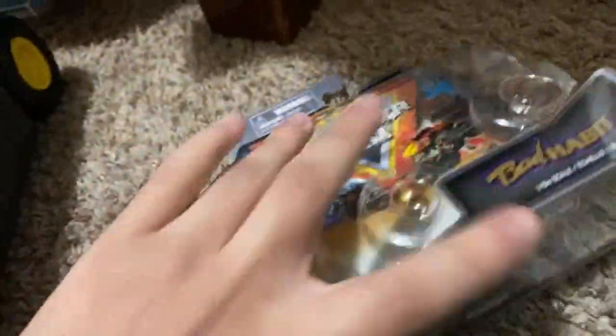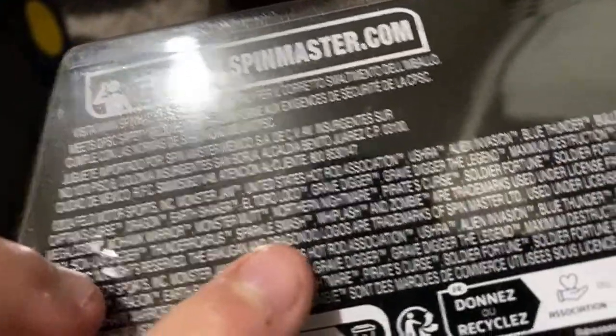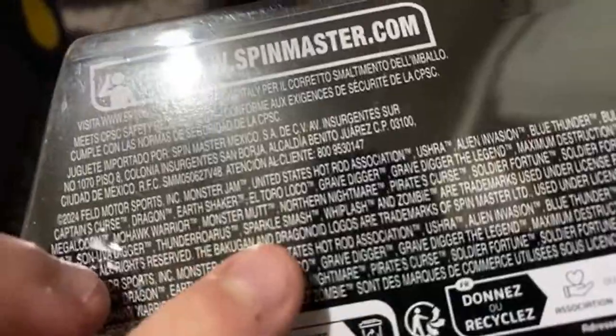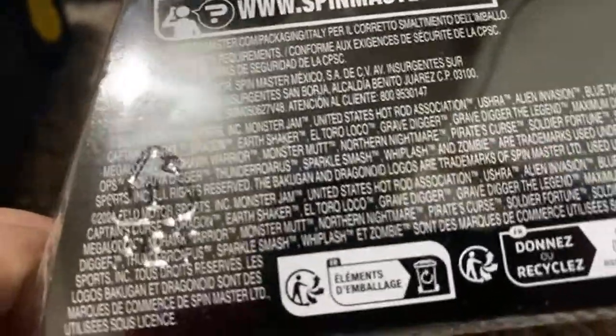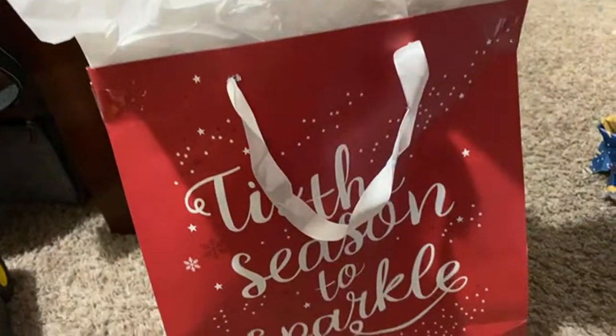I wonder if you guys know this — looking under the Bad Habit box, they've added the Thunder Roars and Sparkle Smash trademark under the box. That's kind of surprising — Thunder Roars and Sparkle Smash, meaning Sparkle Smash could debut somewhere in the near future. Next truck box right here — we have this.